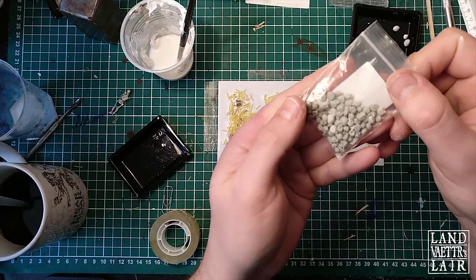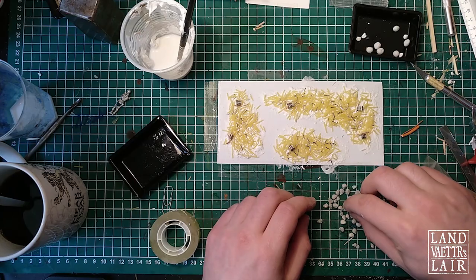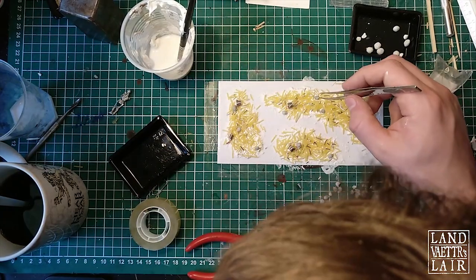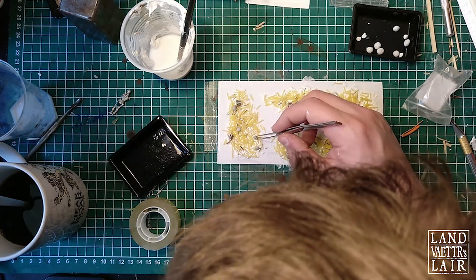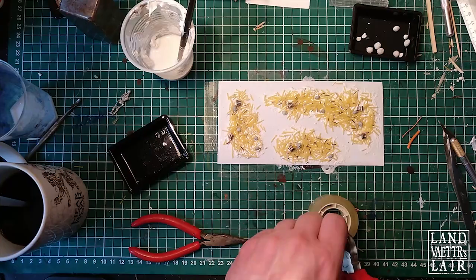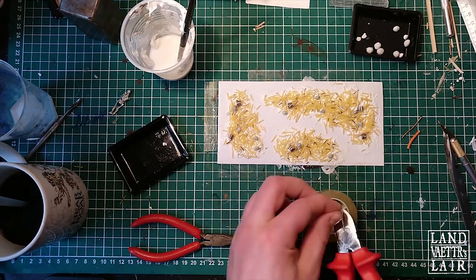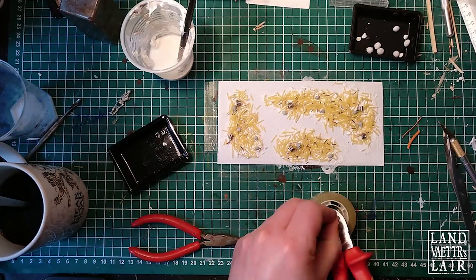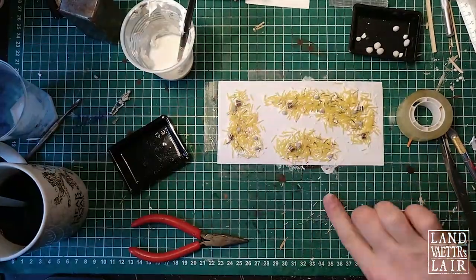The skulls are the only thing I'm not going to craft myself — I'm going to use these green stuff bones I bought. Of course you could actually sculpt your own skulls using Sculpey, but I didn't have some. I tried with some fimo paste but it wasn't precise enough, and I didn't want to use my green stuff. I'm cutting a little more rib cages and smaller bones because I felt there weren't enough of them.